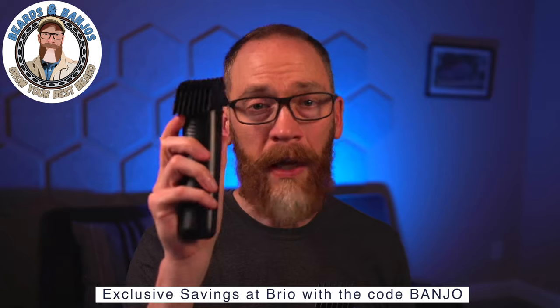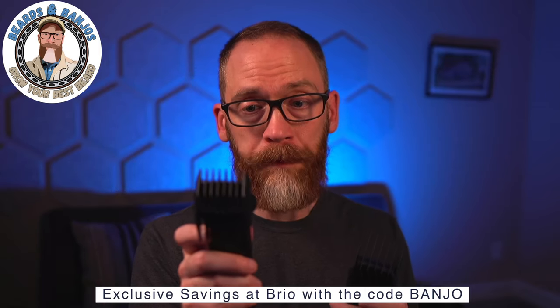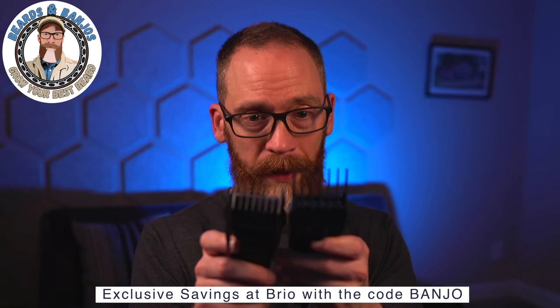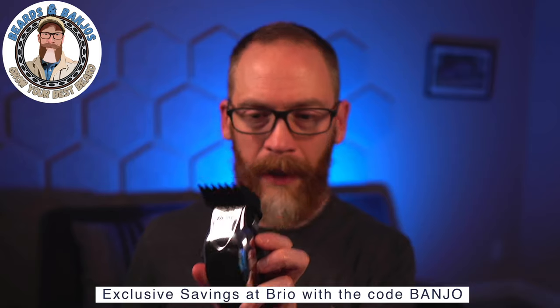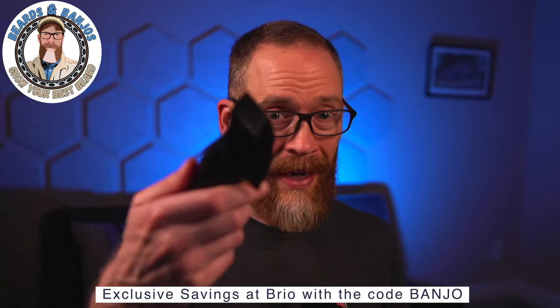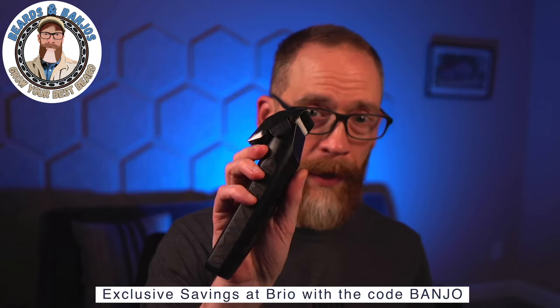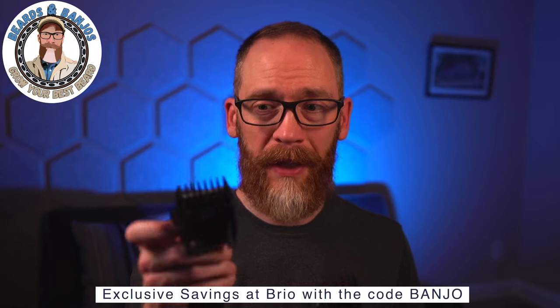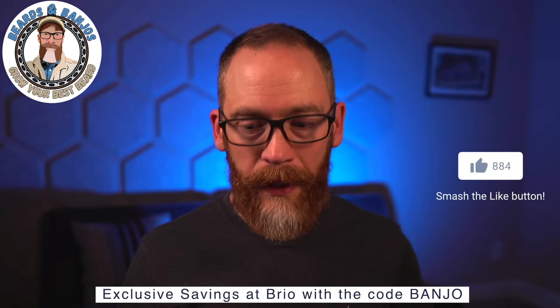The BeardScape was designed for your beard — it's strong and powerful enough, and yes, you can use it on your head hair. The hair clipper has a number 3 guard, which is 10 millimeters — the same as what you'd ask for at a barber. The BeardScape has a 9mm guard, plus there's already a 1mm gap between the ceramic blades, so it's effectively 10mm as well.